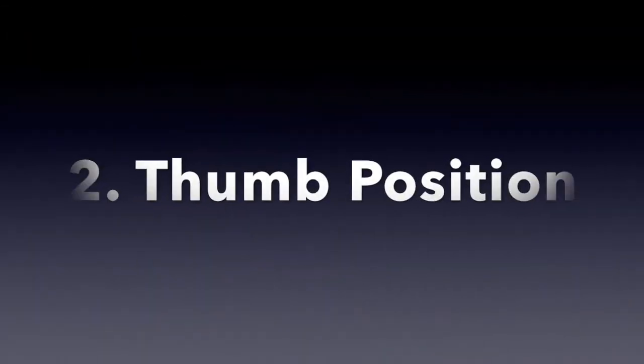Look at this. If I bring my thumb on top, I can barely stretch beyond four to five frets. The moment I drop the wrist down, my stretch increases on the instrument. And you will need that stretch when you get to intermediate to advanced levels of playing. So why wait till then? Why not build the right technique from day one itself? So wrist position covered.